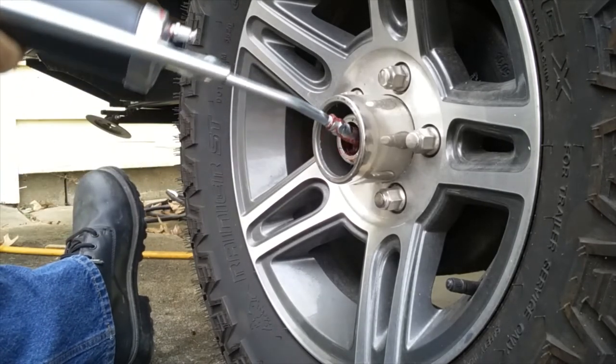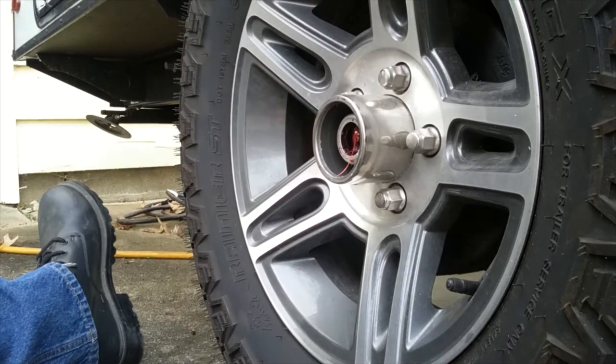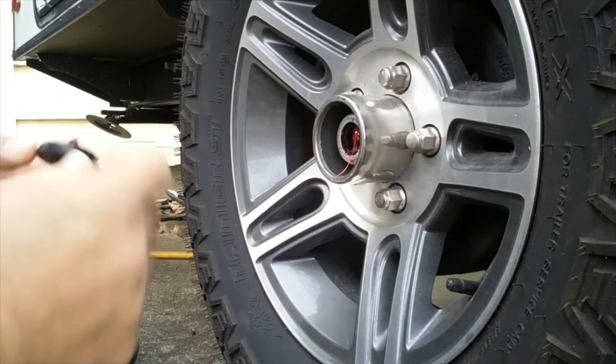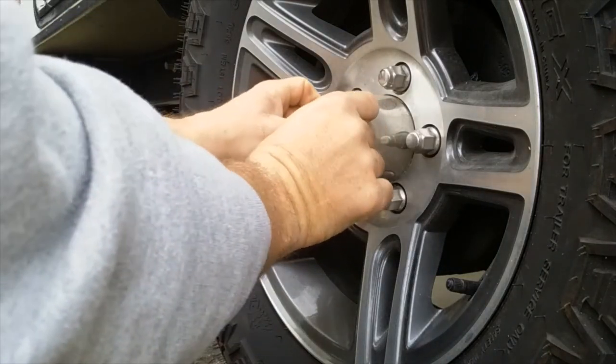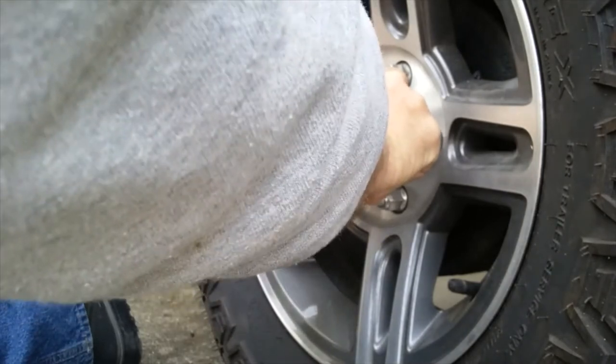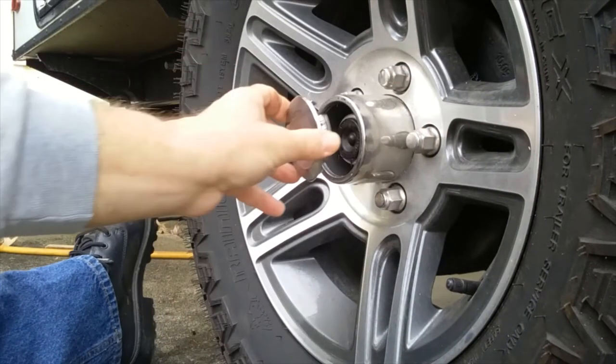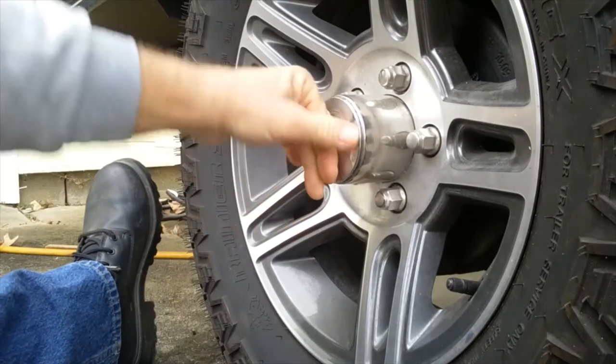Take the grease gun back off, replace the rubber dust cover, put the grease cap back on, and we're done.